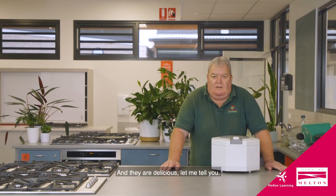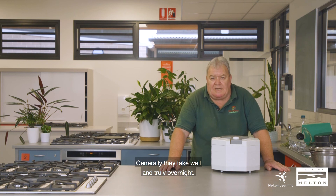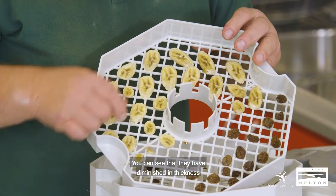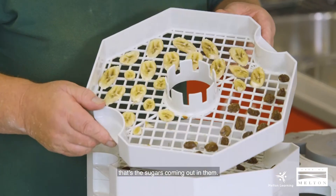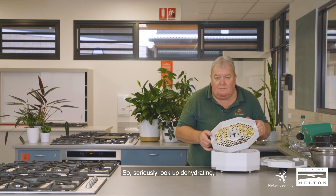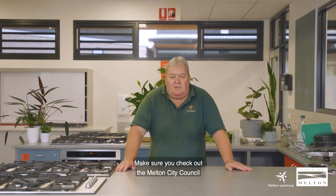This dehydrator has been going now for about an hour and a half — not long in the scheme of things, as generally they take well and truly overnight. But as promised, let's have a quick check in. You can see that they have diminished in thickness and size quite considerably and they're a bit sticky to touch — that's the sugars coming out. About another seven and a half hours to go I reckon. Seriously, look up dehydrating — it's a wonderful thing to do. Thanks for watching. Make sure you check out the Melton City Council Learning Directory website and Facebook page for more online workshops and classes.